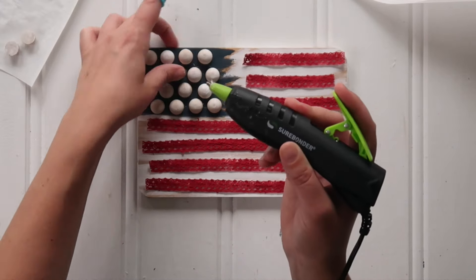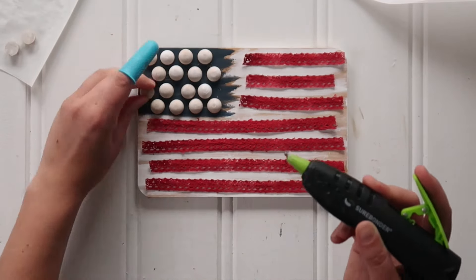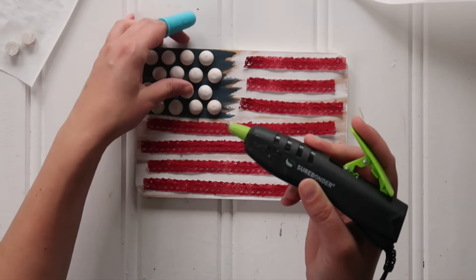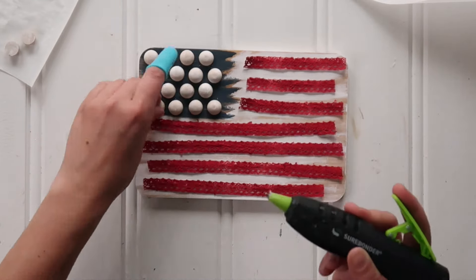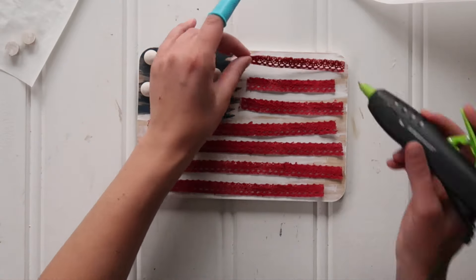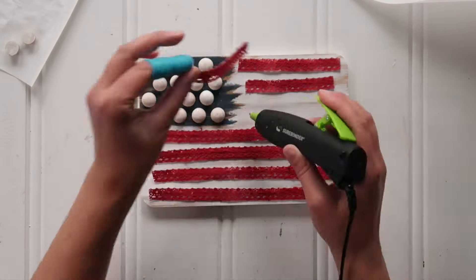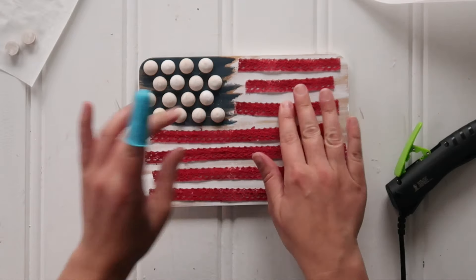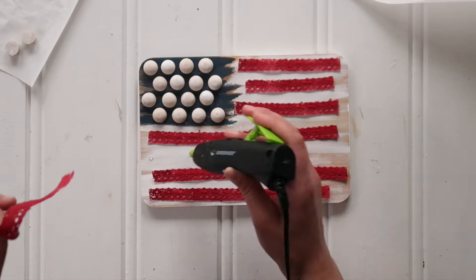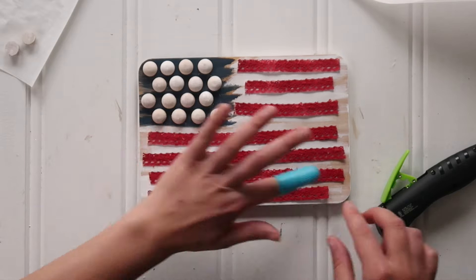Then it's time to just hot glue everything in place. I'm using my fine point hot glue gun, which is great for smaller projects and fine details like this. I also have a silicone fingertip protector on my finger — it comes in really handy when you're gluing down the ribbons. Hot glue each of those wood balls right in place, and for the ribbon, just the tiniest dab of hot glue — three tiny dabs left, middle, and right. On the larger stripes, maybe four little dabs and smooth those ribbons right down.